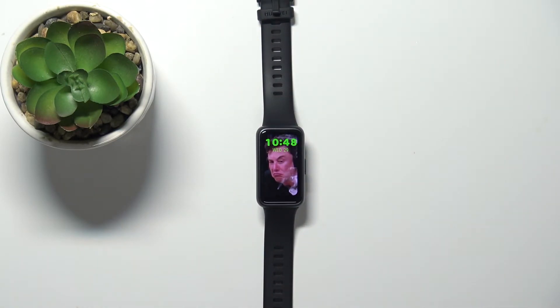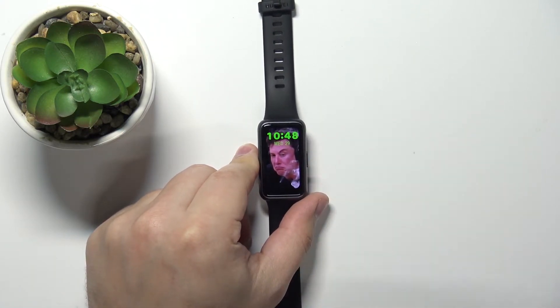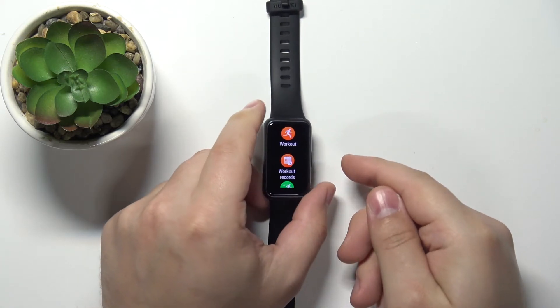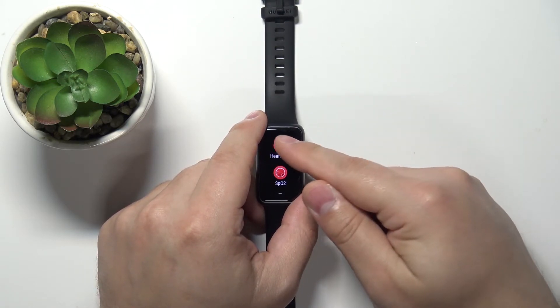Okay, now let's continue with the measurement. First thing you'll need to do is wake up the screen on your smartband, and you can do it by pressing the side button. After you wake up the screen, press the side button again to open the menu. Now scroll through the menu by swiping up and down on the screen, find the option called heart rate, and tap on it.